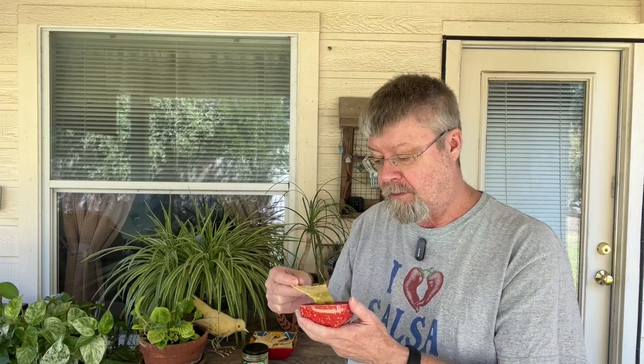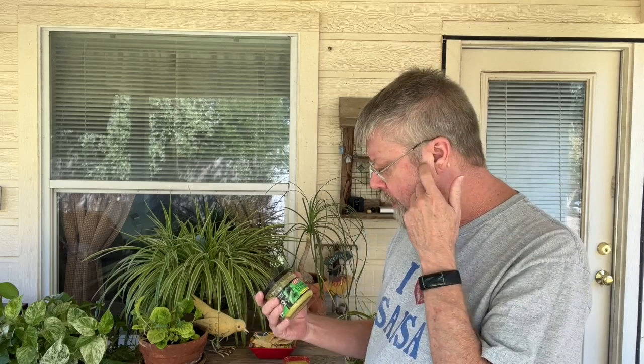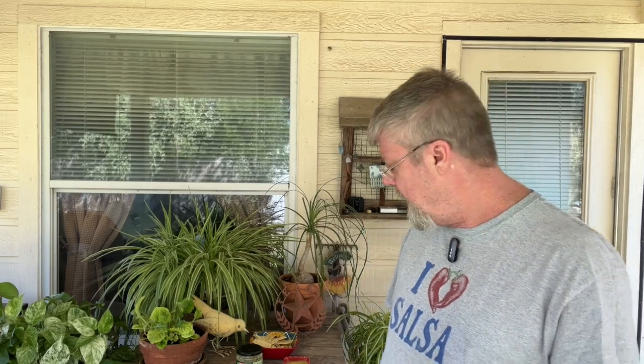Mmm. Very interesting. Definitely needs another taste. Wow. That person on Reddit was right — this stuff is incredible. Wow. I can't believe I've never tried this before. It's a good medium, solid medium. Well done, H-E-B.